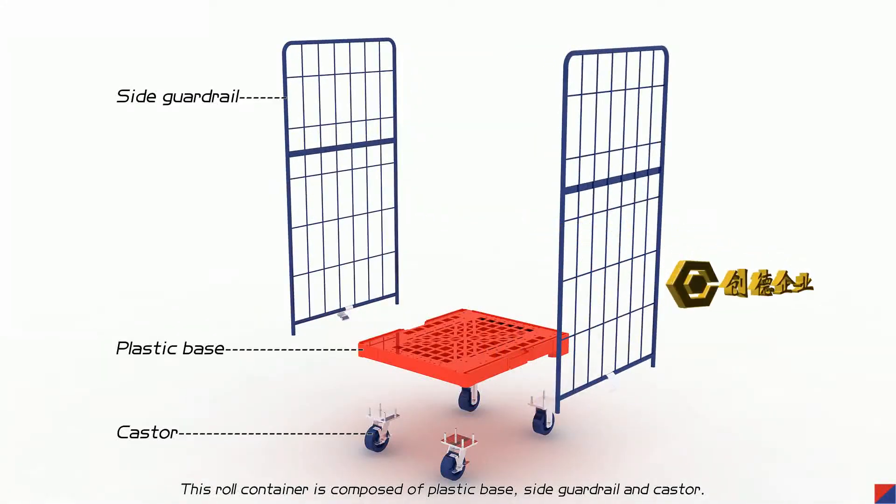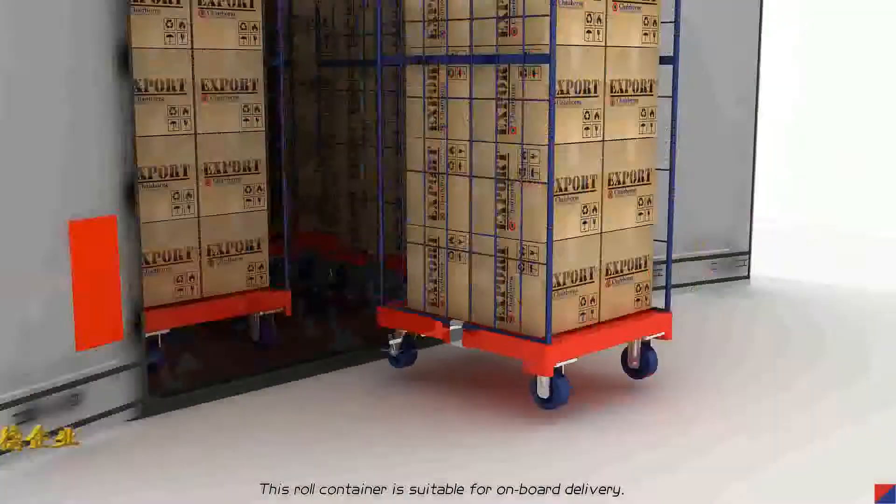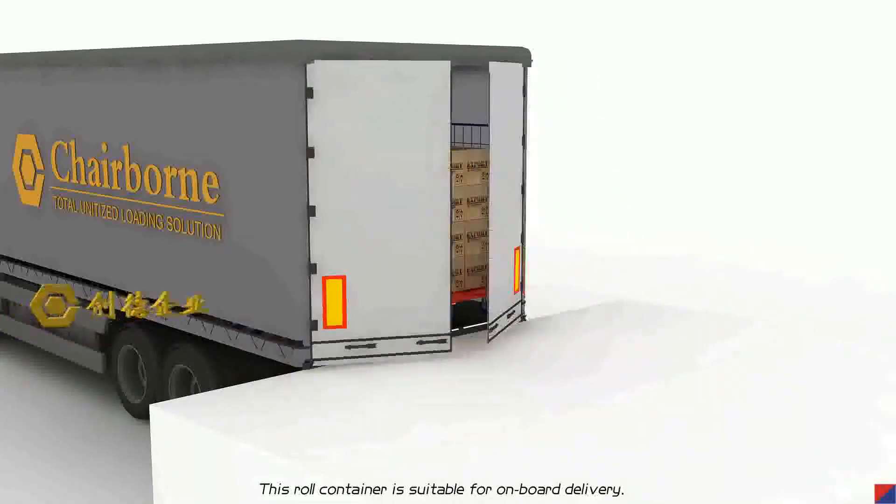This row container is composed of a base plate, side guardrail, and cluster. This row container is suitable for onboard delivery.